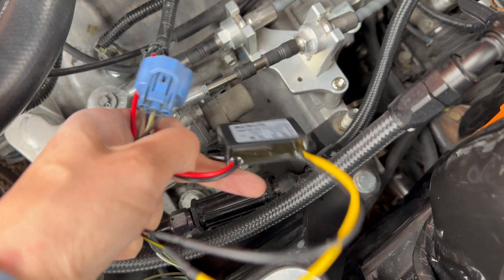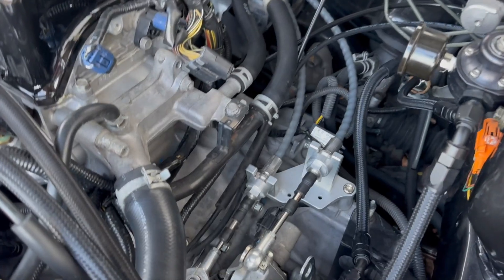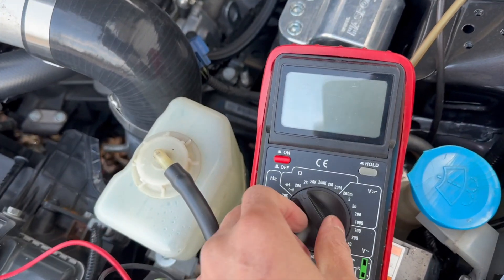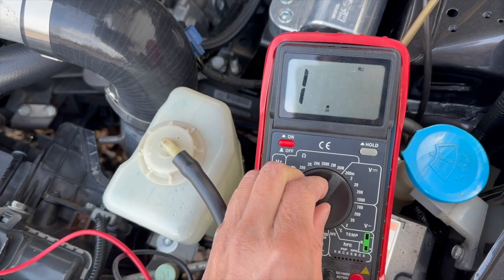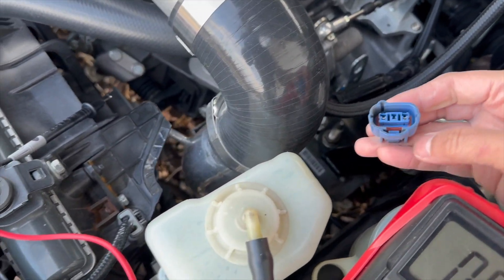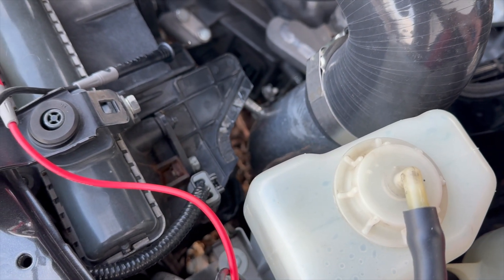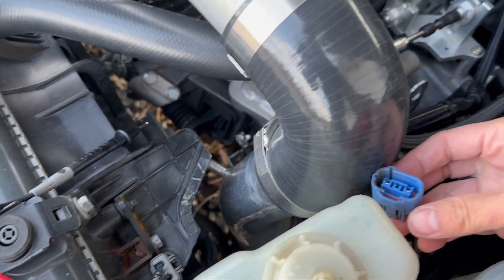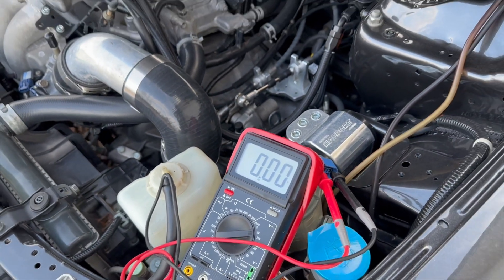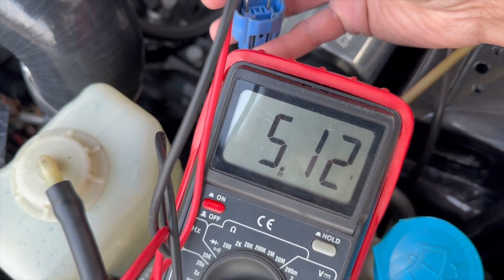Pretty straightforward: 12 volts in, 5 volts out, ground in and ground out. After installing the 5-volt converter box, we're gonna see if we get 5 volts coming out. With the voltmeter set to volts DC at 20, the black wire is ground and the black-and-yellow is positive. Red probe on positive, black probe on ground — turn on the ignition — and we are getting 5 volts.